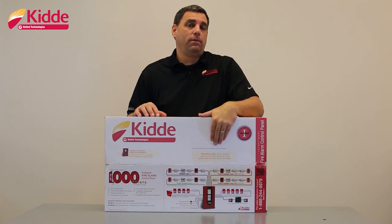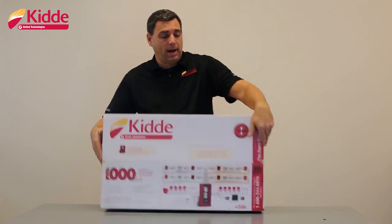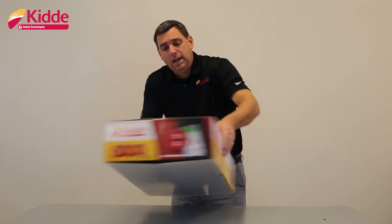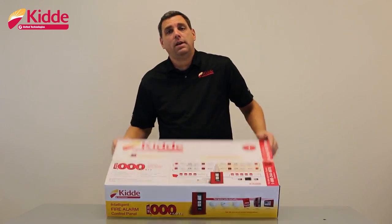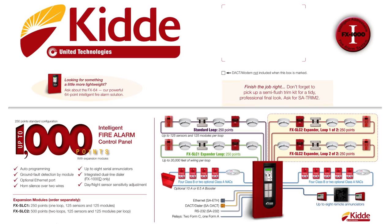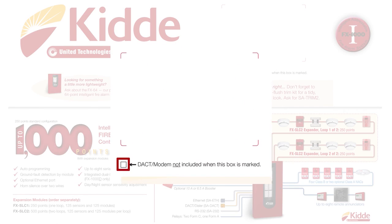We also give you visual indication in regards to the DAC modem or the dialer module. We have check boxes on the box. If any of those boxes are marked, that would indicate that the control panel does not include the DAC modem or the dialer module. As you can see, our boxes are not marked, which tells us that our control panel does include the DAC modem or the dialer module.